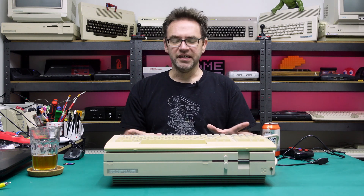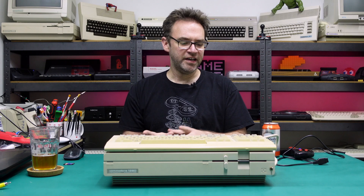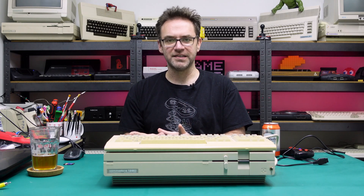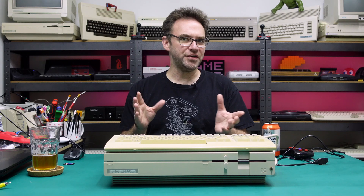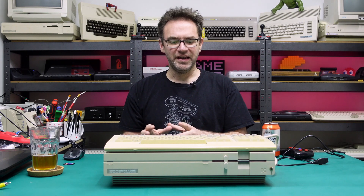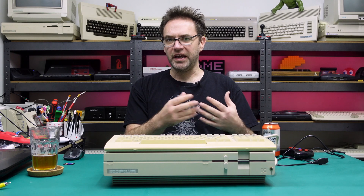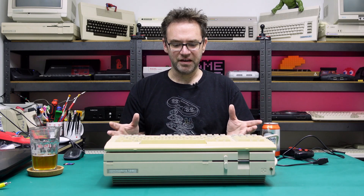Today we're going to be looking at the Commodore 128D. I originally had this planned as a single video covering the power supply, the capacitors, and the disk drive, but that video ended up being very long so I'm splitting it into two videos. Today we're just checking out the power supply and capacitors. If you want to know more about disk drives, check out the next video — it will go heavily into aligning a 1571 disk drive, bump stops, zero track detectors, and all that kind of stuff.